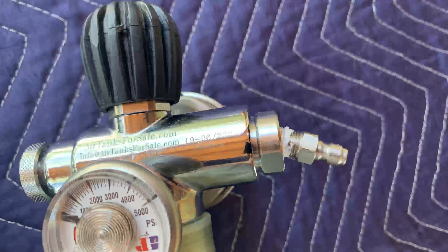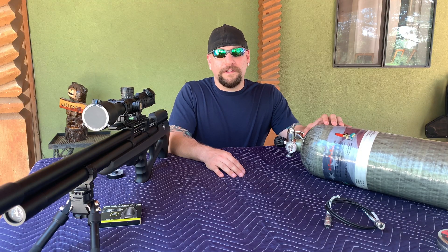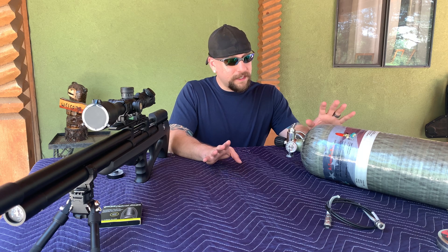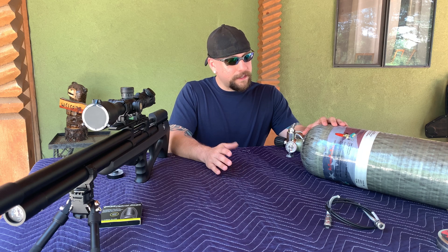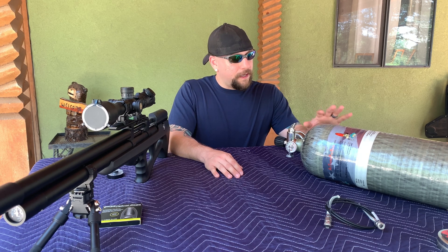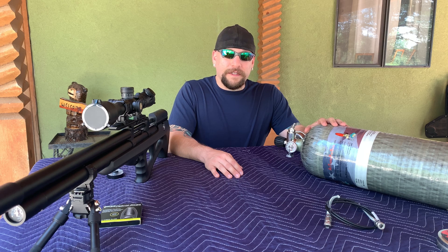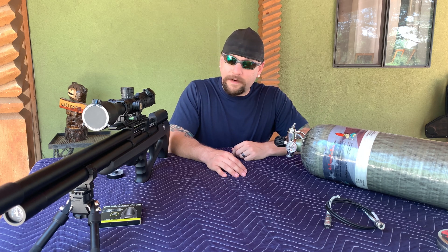I had to file a claim with UPS so they can cover the damage. Joe Brancato was very kind and even though it wasn't his fault at all, he sent me out another valve. So whenever I get this settled up with UPS and they accept my claim, I was kind of holding off until I got all the stuff resolved to make the next video, but I got my Wildcat back and I was pretty happy with how it's shooting.